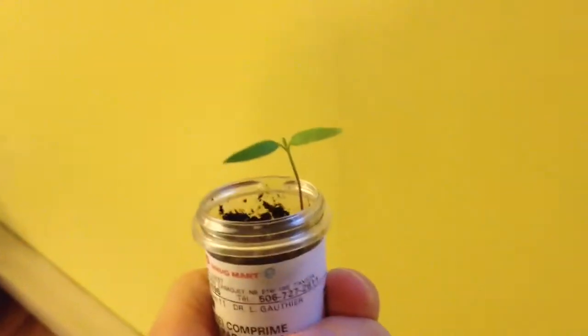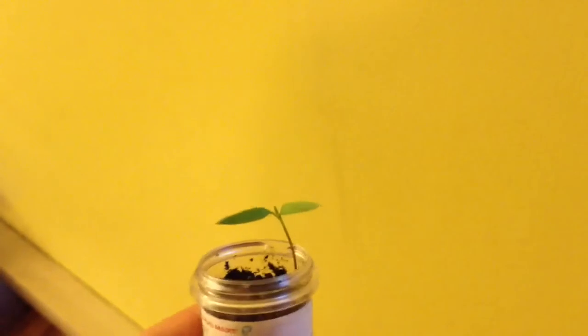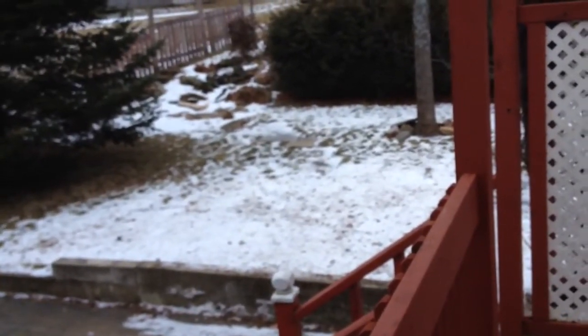Look at my peppers! This is what I got so far. They're really, really tiny, and probably it's because of the cold and the lack of sun that we did get. We're having a pretty mild winter so far. It's supposed to be a storm tonight, but we'll see about that.